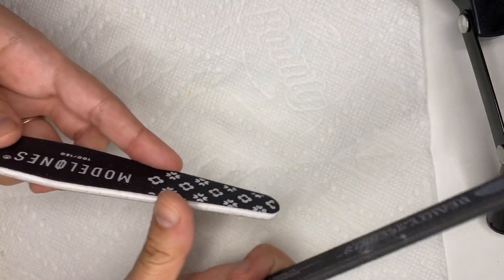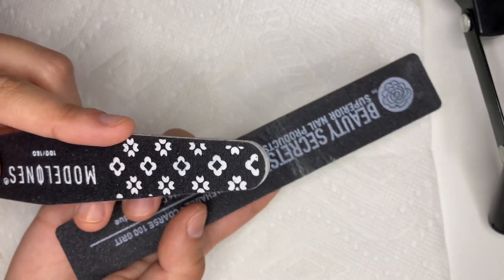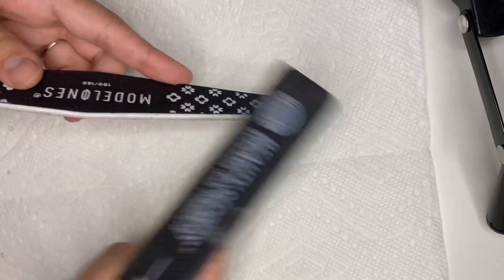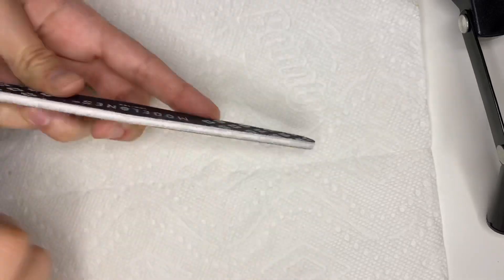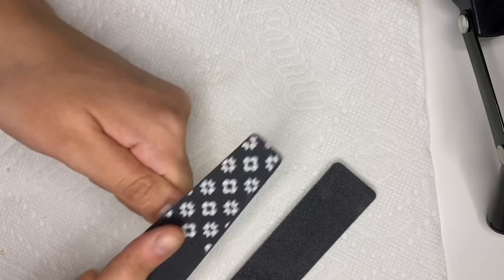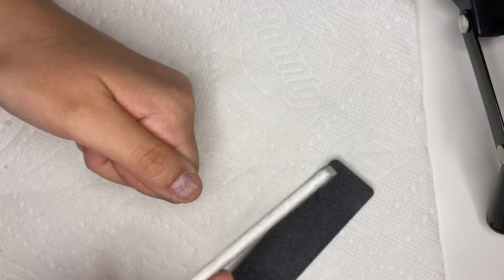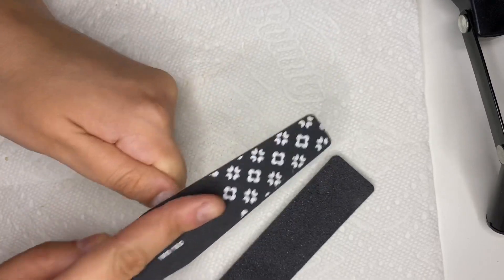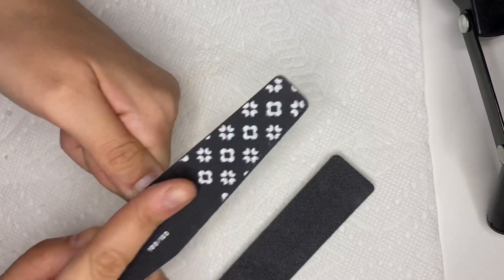I don't remember what this process is called, but the purpose is that if you want to file more toward the edges, it won't cut you because it won't be as sharp after you do this first. I'm going to file the surface of the nail — before I did this it would just cut me, but now there's much less chance of that.